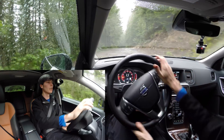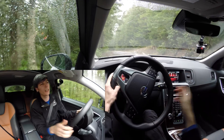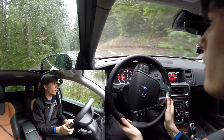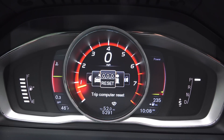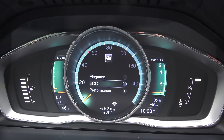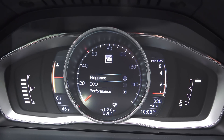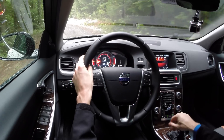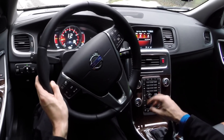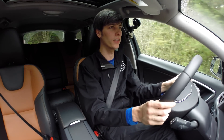Visibility looking out the front is great, looking to the sides is fine, and it's a little narrow looking out the back, but overall the visibility story is pretty good. For instrumentation, I like the different display options — performance, elegant, or eco. The one thing I don't like about Volvos, which I've mentioned before, is the sheer number of buttons all clustered in the center console area, but other than that it's a nice interior.